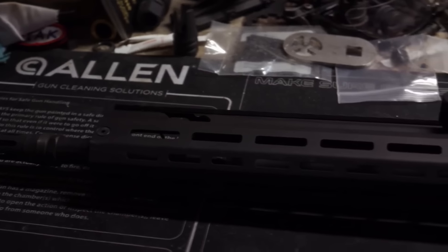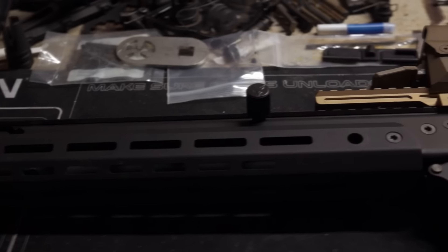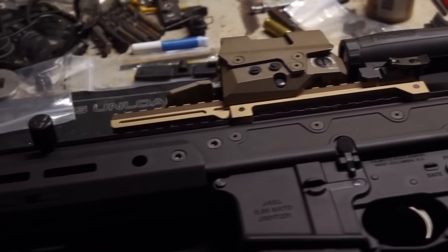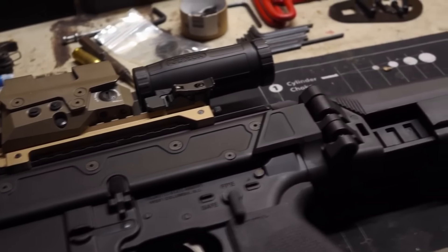Full disclosure on this rifle: PSA did send this out to me for free. They have sent me a couple things in the past as well — a basic upper that was out of spec, one of their newer sabers that wasn't finished properly, and now a Jackal that wasn't machined properly.